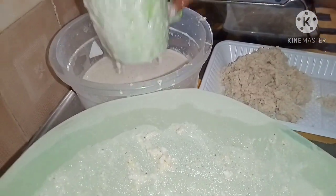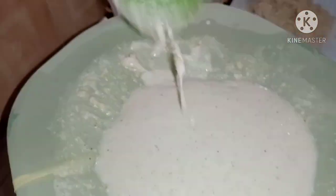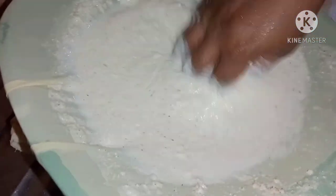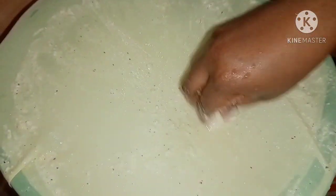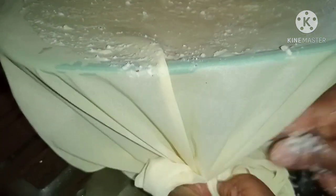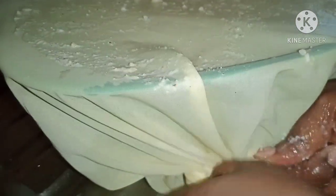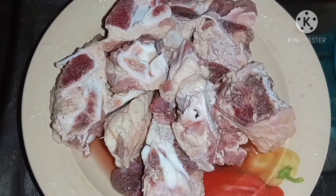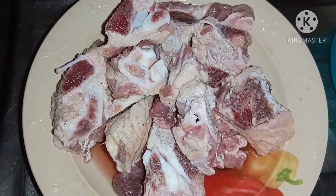I'll continue this process until I have washed all of the blended corn or maize, and then we head to the next step. Once I'm done washing, I'll allow it to rest for about four hours so the starch can settle at the bottom of the bowl with the water on top, so we can sieve out the water and use the starch.